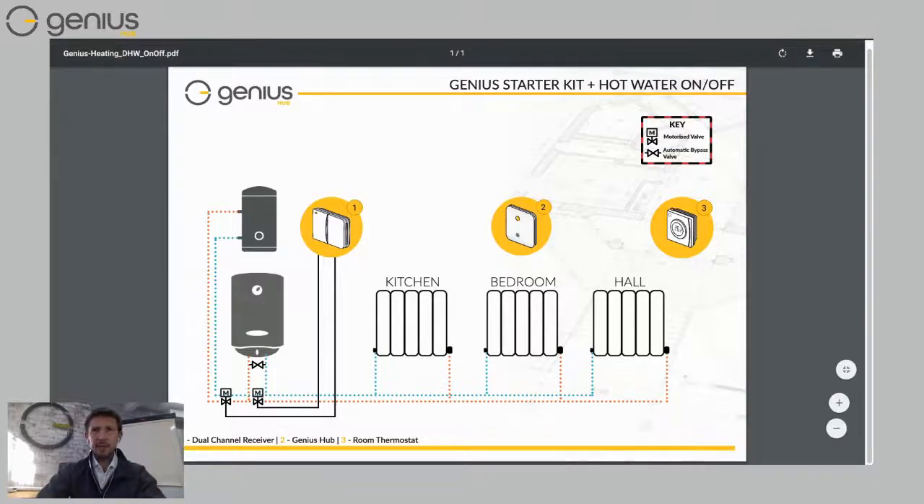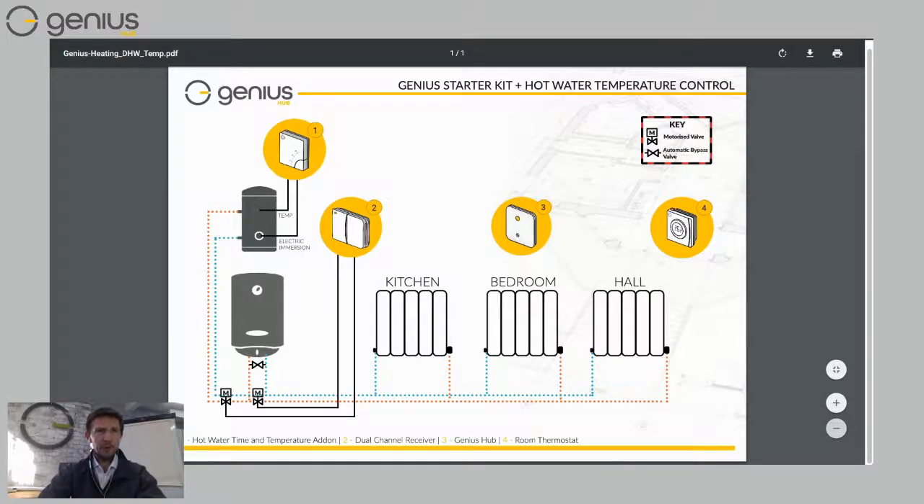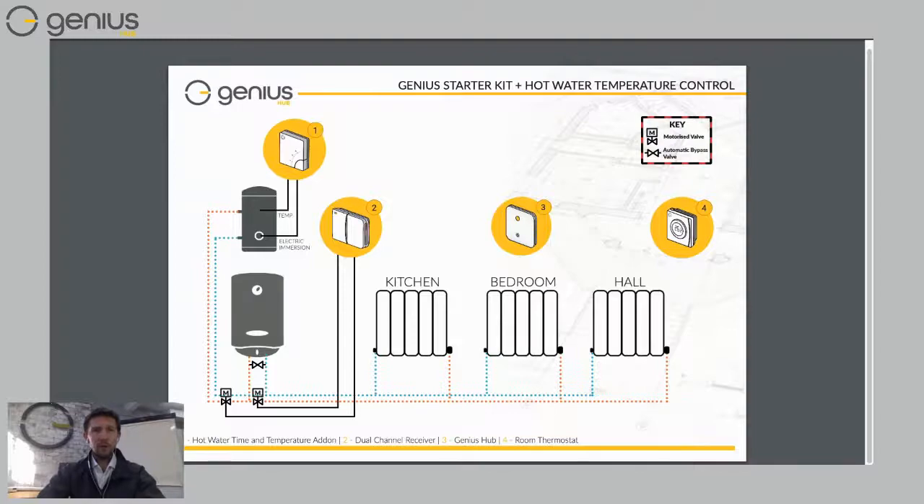If you've got a stored hot water tank, you can add an extra bit of kit from Genius Hub called an electric switch. The electric switch can measure the temperature of the hot water tank using a temperature probe that you put onto the tank, so you can see the temperature on the app. A neat feature not many people know about is that the electric switch can also control your electric immersion backup — in case your boiler was to fail and you need hot water. The electric switch is wired to that immersion backup, so on the app you can control your hot water from the electric side as well as from the boiler side.